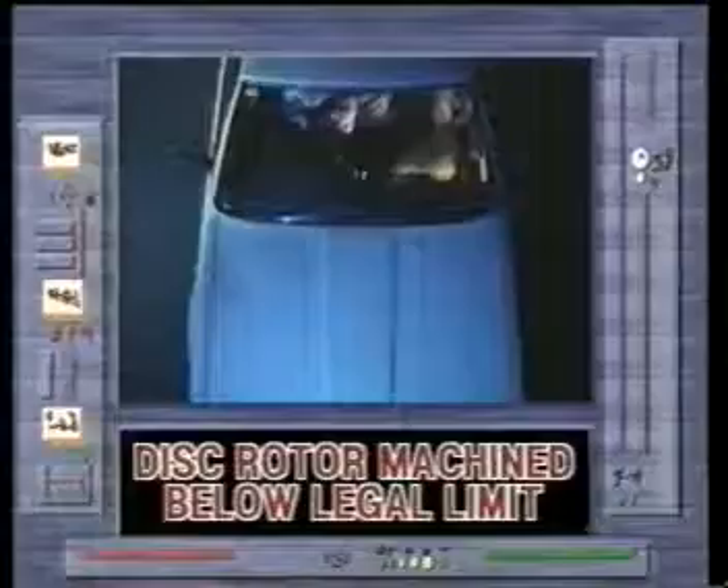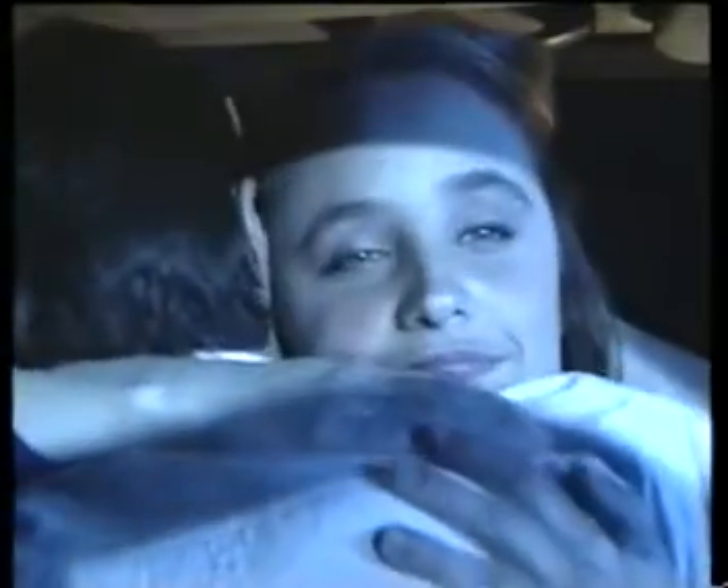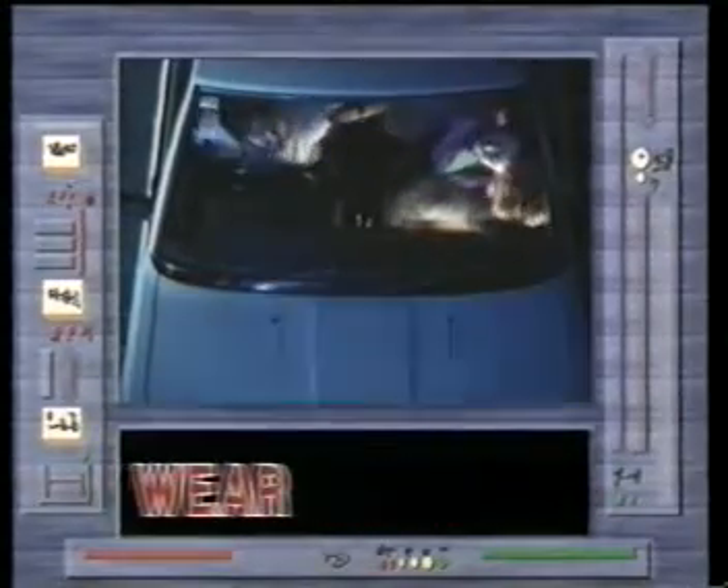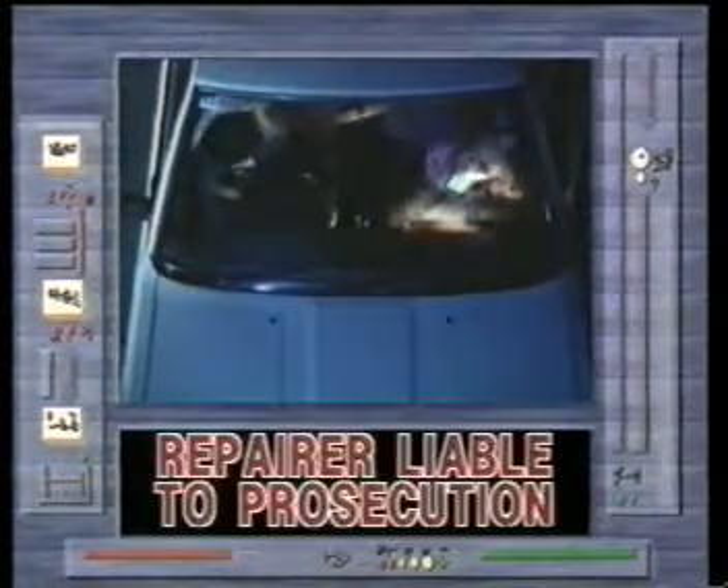Disc rotor machine below legal limit. Excess heat. Brake fade. Pad wear. Occupants in danger. Repairer liable to prosecution.